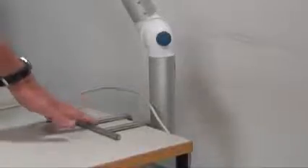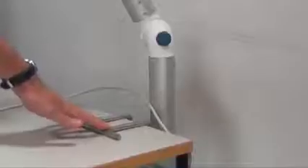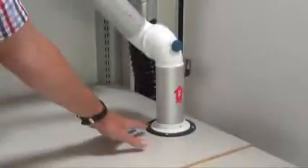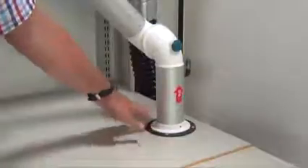You can install the arm in different ways. One way, for example, is on a table like this — an accessory you can buy to install the arm close to the table. You can also install it by drilling a hole through a desk and just putting a collar.